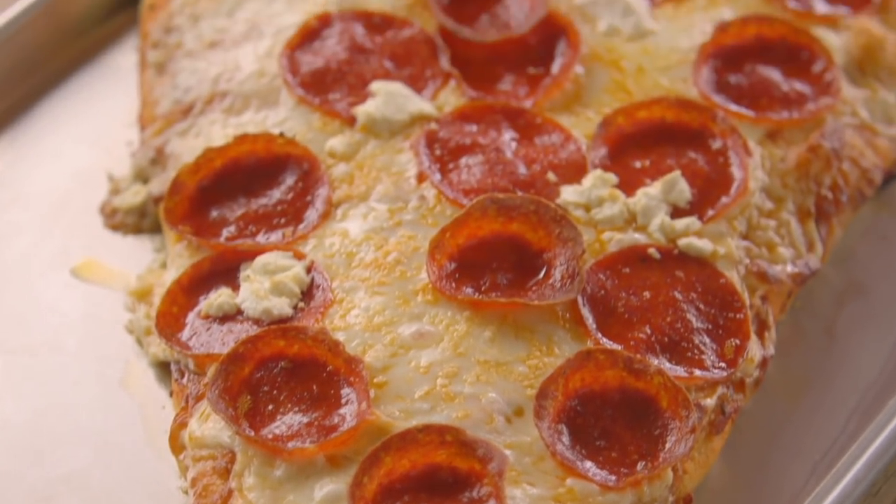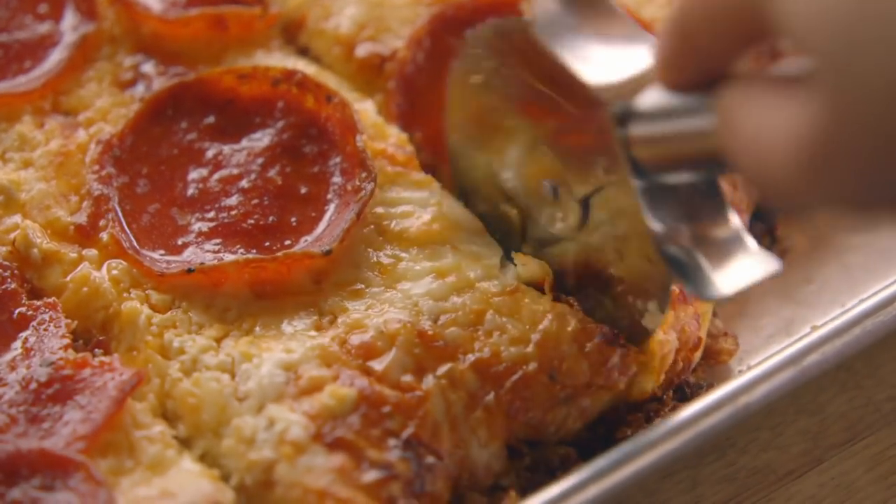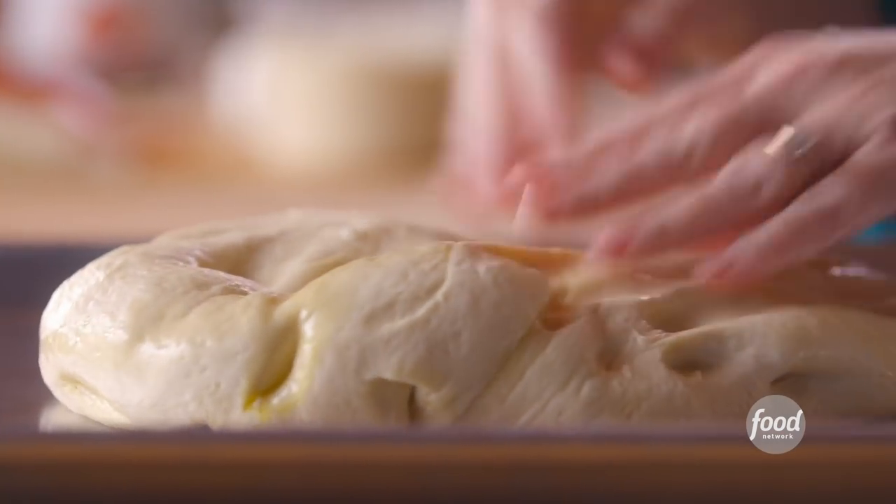A super-sized slice of pizza, and I do mean super-sized. I'm gonna form the big slice right now, and I'm using my foolproof pizza dough. It never ever fails me. Let me tell you how to make this.